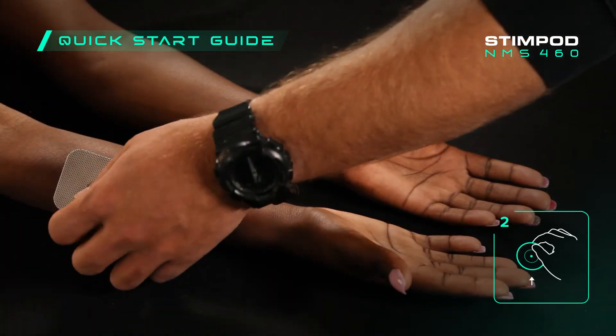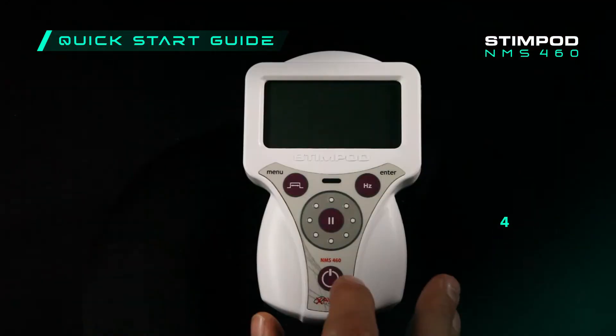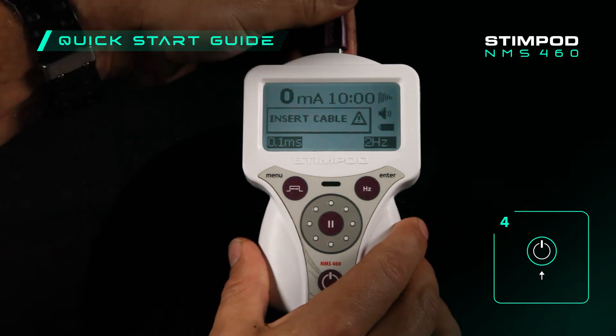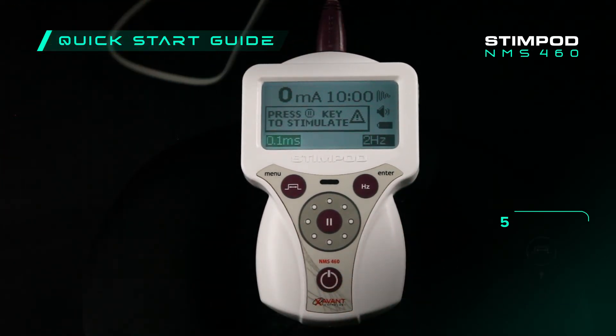Place the reference electrode on the patient contralaterally to the treatment area and connect the clip. Power on the StimPod and insert the treatment cable. Ensure the pulse width is set to 0.1 milliseconds by pressing the pulse width button.